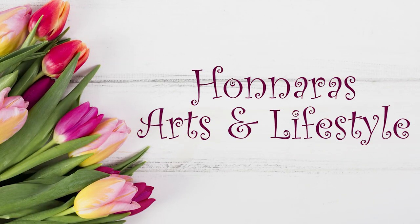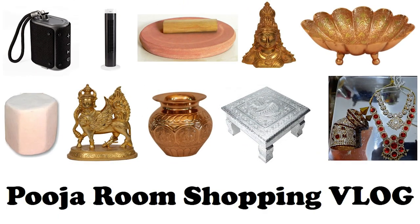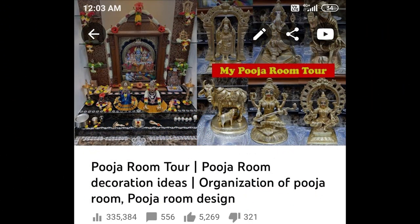Hello everyone, welcome to Honoris Arts and Lifestyle channel. This video will be a continuation of the puja room shopping vlog, for which Part 1 is already released on my YouTube channel. I request you all to please watch both Part 1 and Part 2 so that you get the context of what I am telling you.